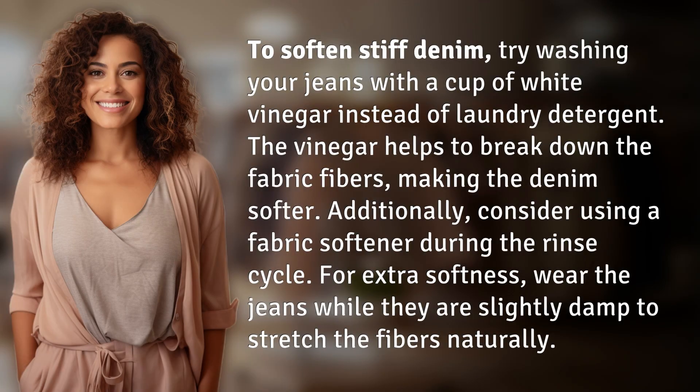To soften stiff denim, try washing your jeans with a cup of white vinegar instead of laundry detergent. The vinegar helps to break down the fabric fibers, making the denim softer. Additionally, consider using a fabric softener during the rinse cycle for extra softness.